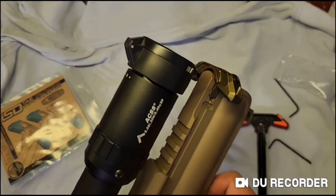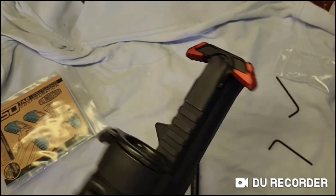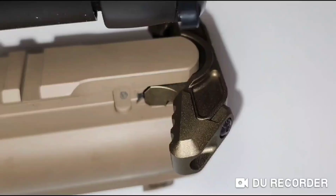It is now easier to grasp around a large scope, or maybe you just prefer larger extended handles on all your ARs. One complaint I have about the color is that the color they call FDE is nowhere near flat dark earth — it's more of a gold color. So if that bothers you, get the black one.